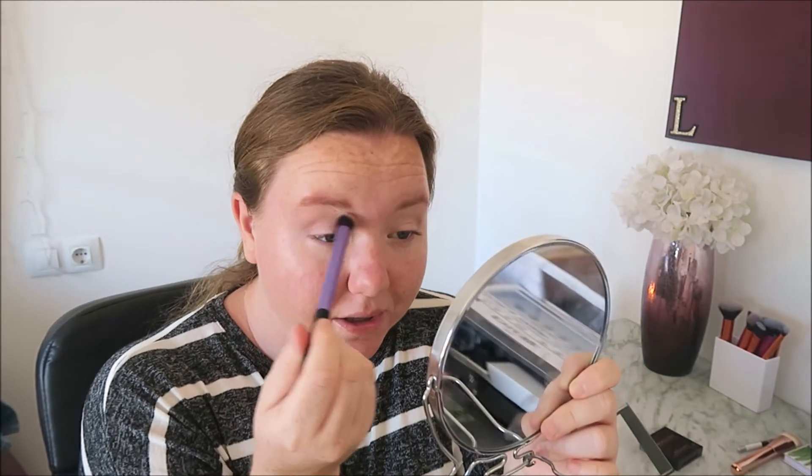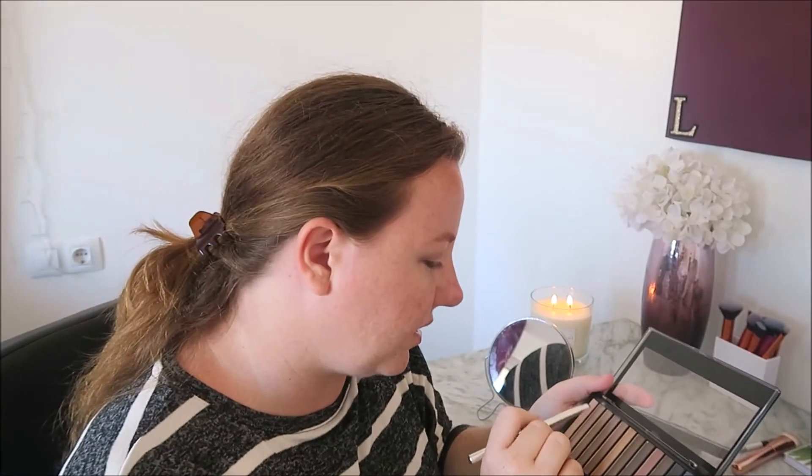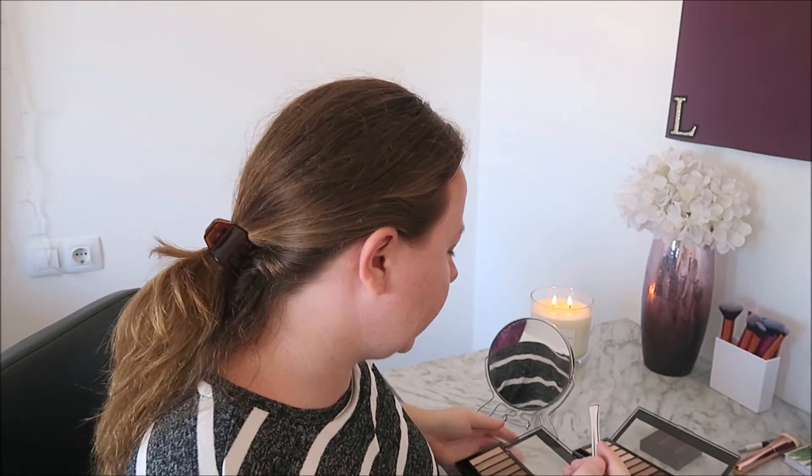I'm going to go in with my deluxe crease brush and just blend it all in — probably going to mess it all up. I don't really have a flat brush so I'm going to go in with this little guy, my Sephora Smudge 1 brush, and apply the shimmery color from the palette right here. It looks really weird on camera — it's really light but it has some color in it.